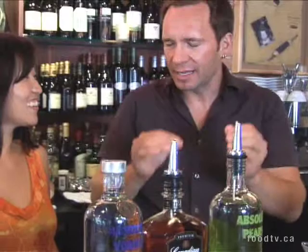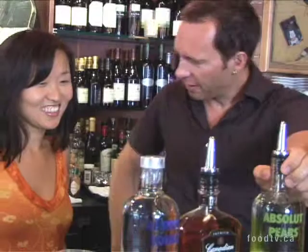Hi everybody, I'm here with Kevin Brosh and he's going to show us how to make a couple of drinks. So what are we making first? Because it's sort of the end of summer, we're moving into fall, I still want to do something that's nice and light and looks really good in the glass, so this is a Perattini using a new product, Pear Vodka from Absolut.